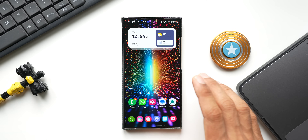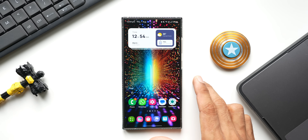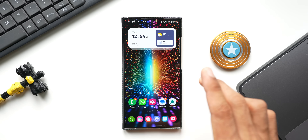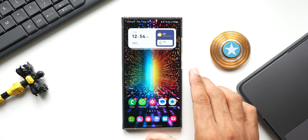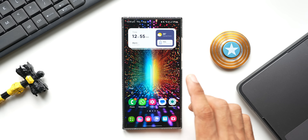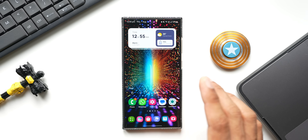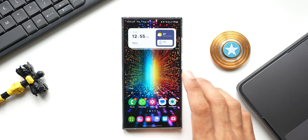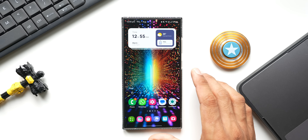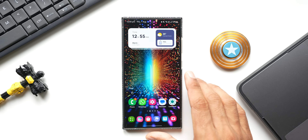Now the question is: should you install the beta version of One UI? I would say it's not really necessary. You can wait for the stable release because beta versions of One UI will come with some bugs. If you have just one device — your primary device — I would not suggest installing it. If anything goes wrong, or if you install the beta on a secondary phone, it would be fine, but there are chances the phone may start hanging and some applications, especially banking apps or third-party apps, may not work on the beta.